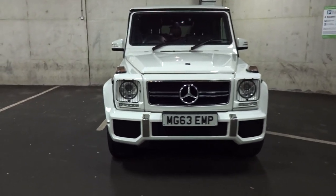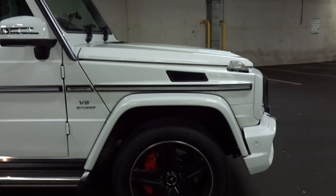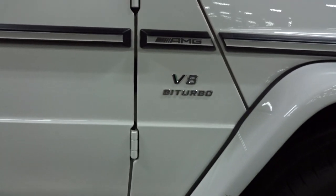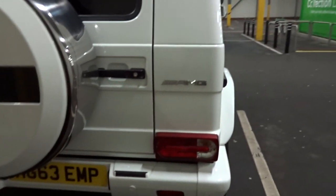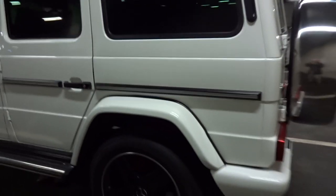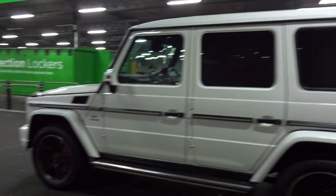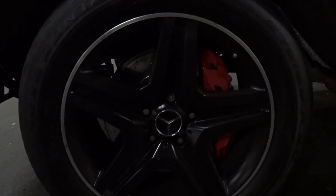So as you can see, that's the front of the vehicle. Sides, alloys here, bi-turbo, AMG badge here, AMG. G63. Massive alloys, massive brake discs, brake calipers in red. Let's start off by lifting the bonnet.